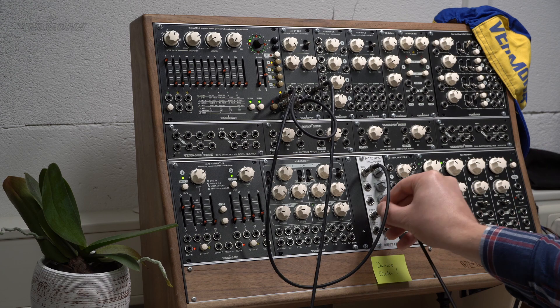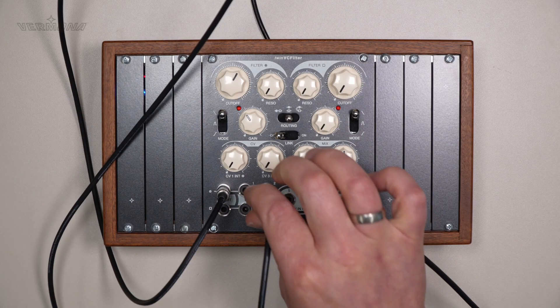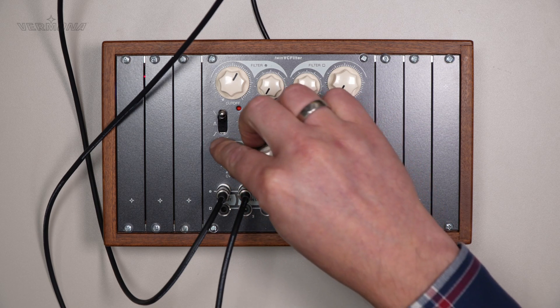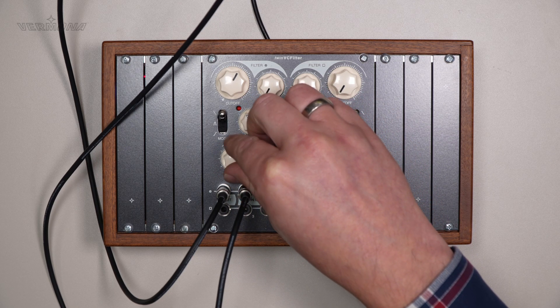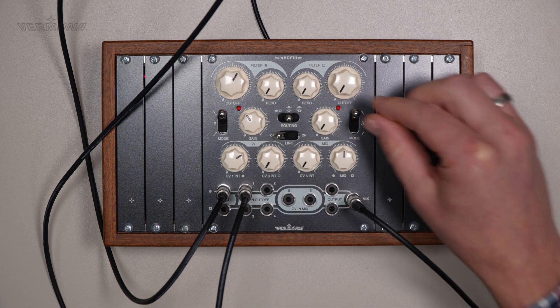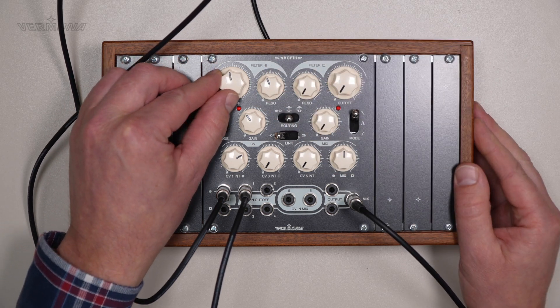We also patch an envelope generator into the CV1 input for modulating the cutoff frequency. And now, let's play around with different cutoff, resonance, and filter mode settings.